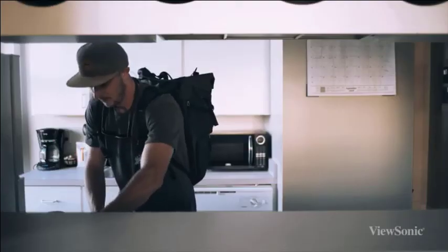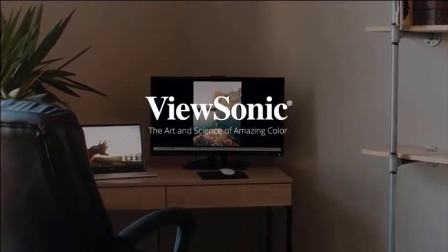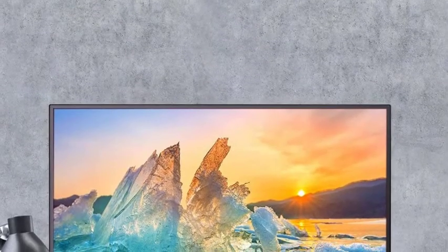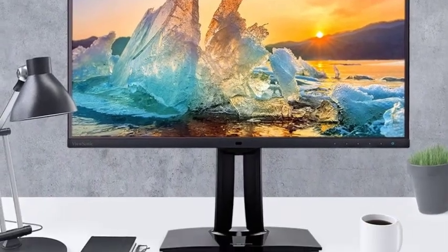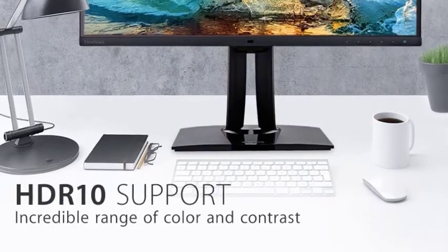The VP27854K's matte black design is handsome yet simple, offering little inkling of the precision of the panel it houses. Clean lines and narrow, near-invisible bezels adorn the sides and top, with a thicker strip across the bottom. When placed on its stand and extended to its maximum height, the VP27854K measures 21.5 by 24.1 by 8.5 inches and weighs 14.1 pounds including the stand.